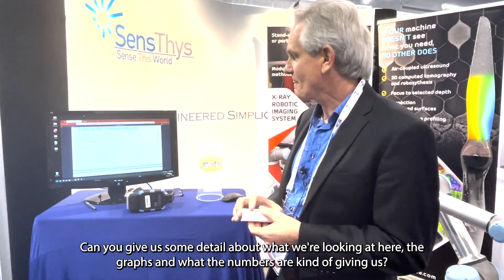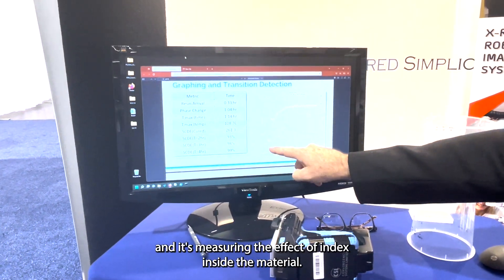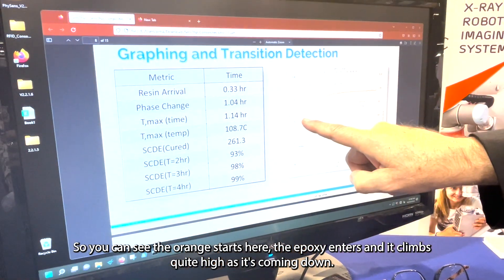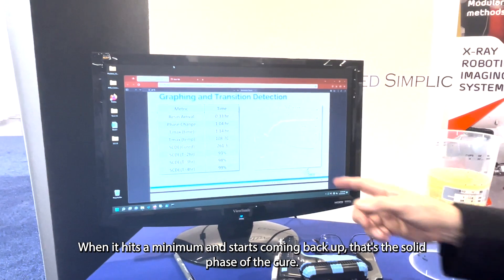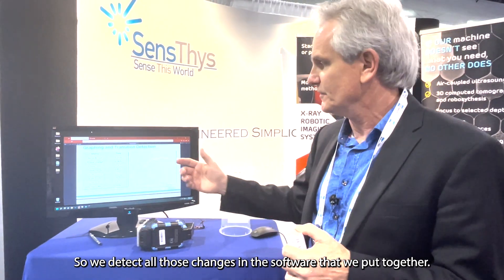Can you give us some detail about what we are looking at here — the graphs and what the numbers are giving us? So there is a sensor in here which is basically a capacitive sensor, and it is measuring the effective index inside the material. You can see the orange starts here as the epoxy enters, and it climbs quite high. As it's coming down, that's curing through the liquid phase. When it hits the minimum and starts coming back up, that's the solid phase of cure. And as this plateaus, that's the evolution of the glass transition temperature as it comes up. We detect all those changes with software that we put together.